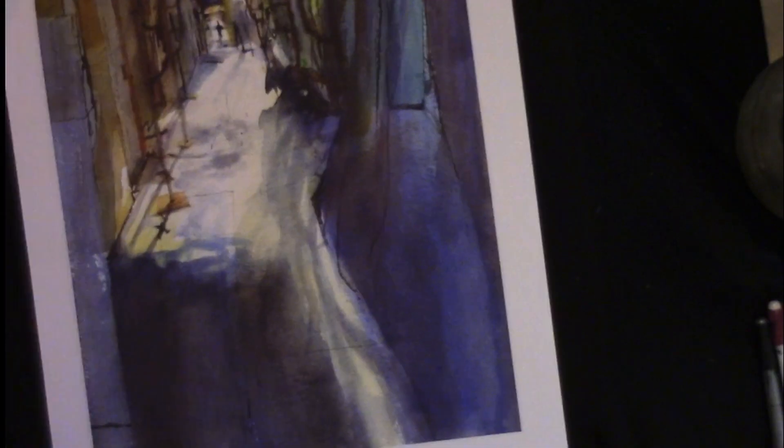It's the whole line-versus-shape argument. Do you see in shapes or do you see in lines? Anything you do where you're drawing with ink, you're heading back towards the lines side of things. And so it's a struggle to keep your watercolor being about shapes and not letting the lines take over.